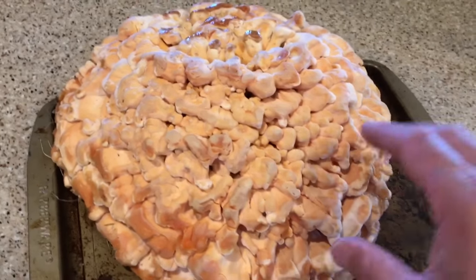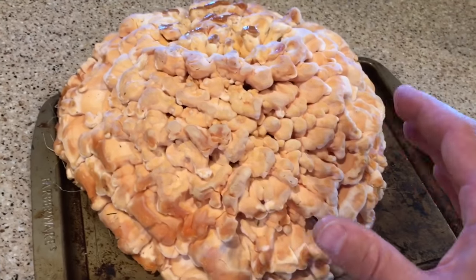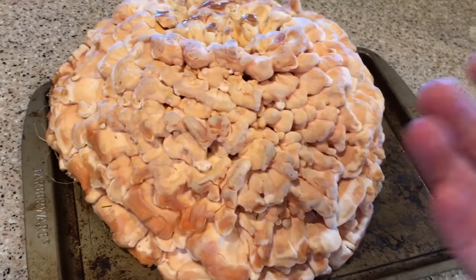Generally, these ones are found either at the base of a tree — typically oaks where I live — or very close to the base. You're not generally going to find them out in the middle of a field, unassociated with any sort of trees.